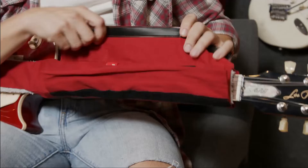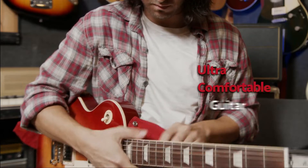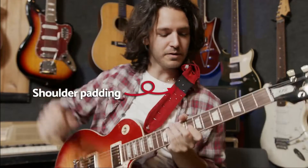When it's time to play, String Sling turns into an ultra-comfortable guitar strap with perfectly placed shoulder padding.